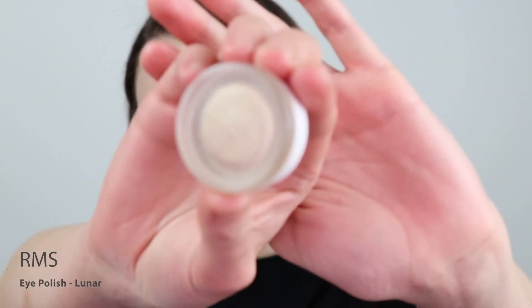For my highlight, I'm going to go in with the RMS Eye Polish in Luna. This is obviously meant for your eyes, but I just find it makes the most perfect highlighter. I'm going to see where the light naturally catches the high points of the face and just enhance it a little bit more. You don't want to press too hard because you don't want to disturb anything you've already done.